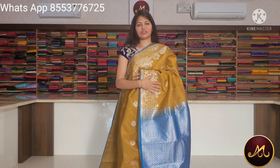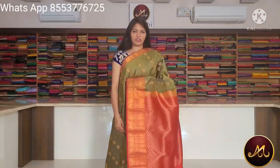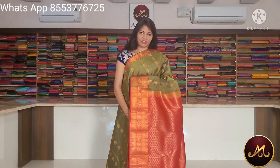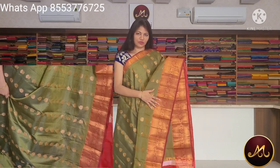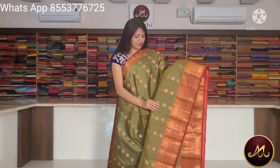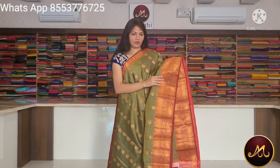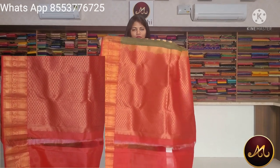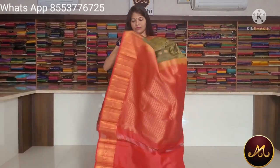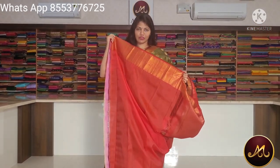There are 6 to 7 colors here. This is a fenugreek color with blue color. This is a matte pattern — mehendi green with maroon red color. This is an emboss work and a golden color. This is a copper color. This is a contrast blouse.